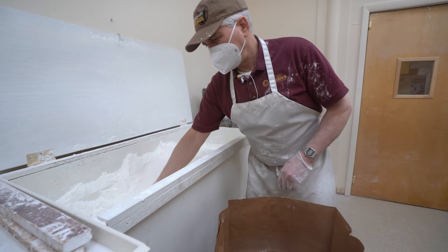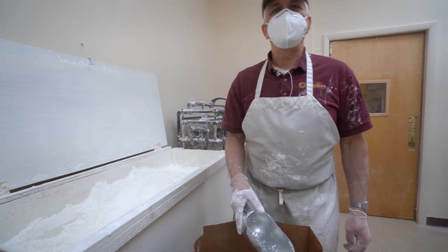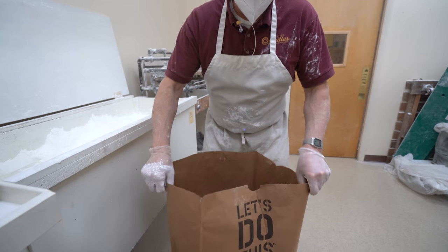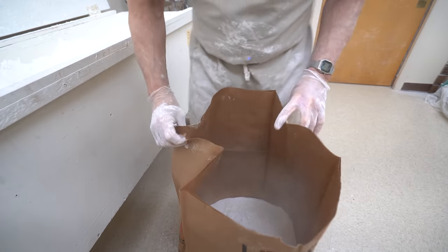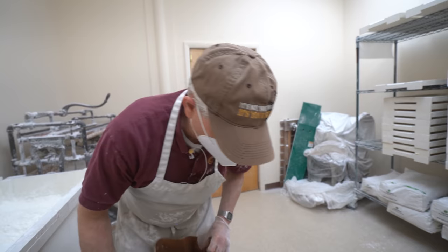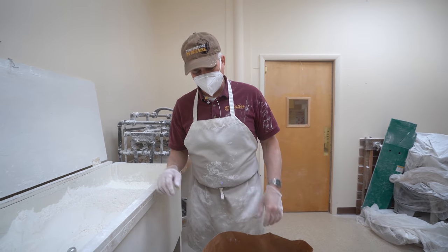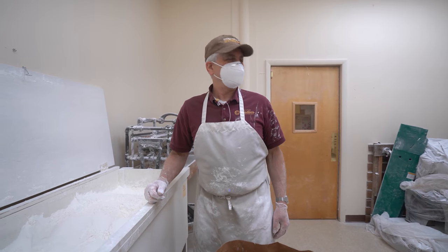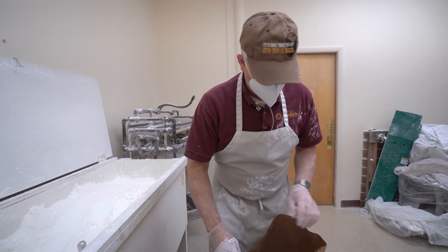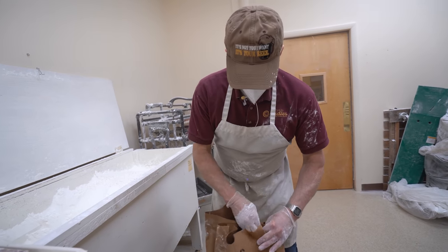I tried using a shop vac once - doesn't work, it clogged right up. That's enough for this bag - it's kind of gonna be heavy, so you can only fill it up so much. This has got to be 50 pounds at least. The garbage guys don't want to throw their back out, so you have to think of them too. Unless you want to stand out there and say 'I'll throw it in the truck for you.' So I'll have to tie these up.